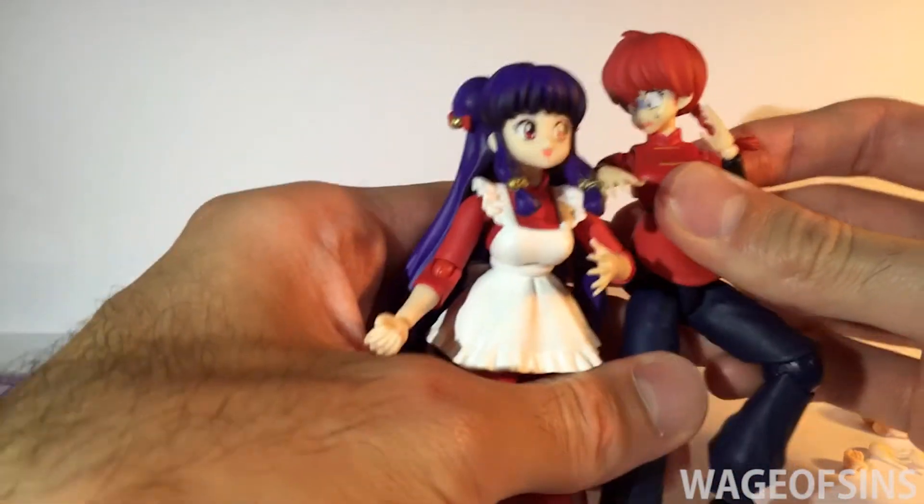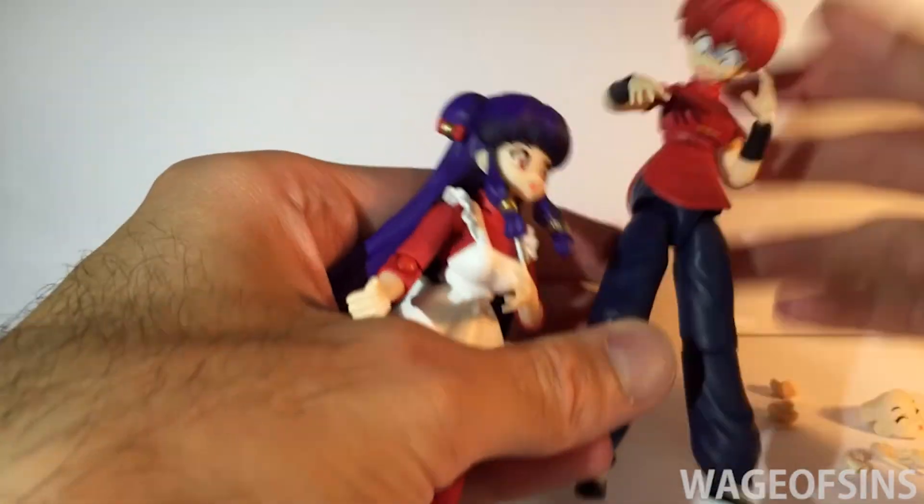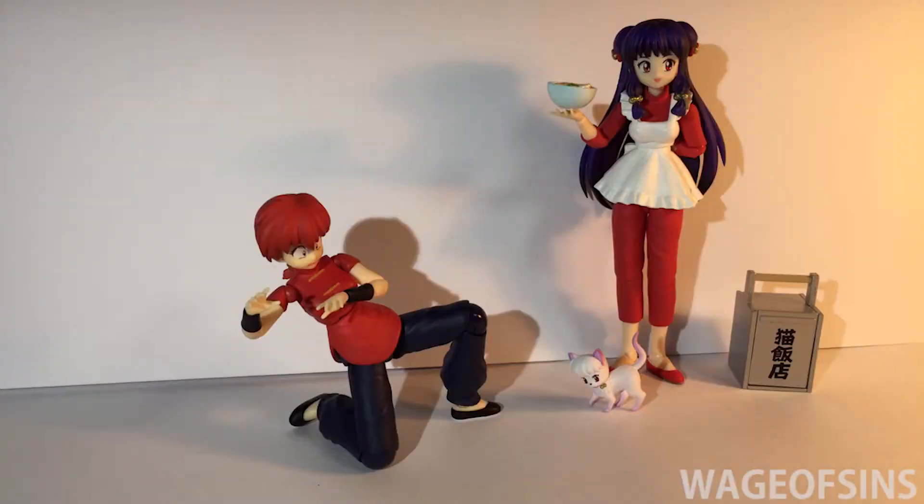So those are the two figures released so far. Next up I think is male Ranma, and hopefully a Genma or something after that. Okay, so that's it — that's the SH Figuarts Shampoo from Ranma 1/2. If you have any questions about the figure, leave them in a comment below and I'll do my best to help out. Thank you for watching — bye bye!